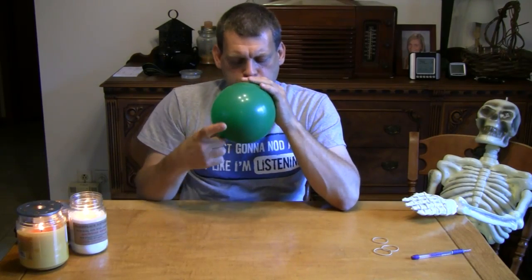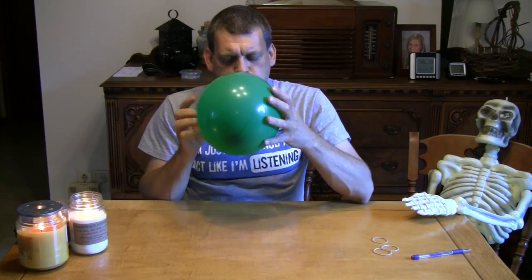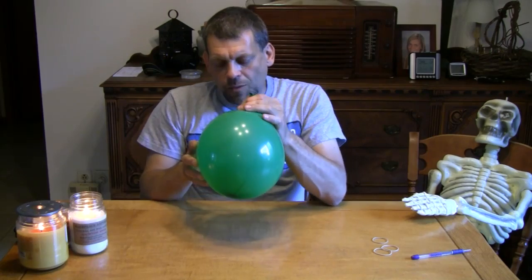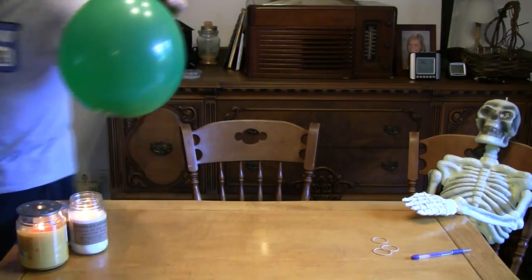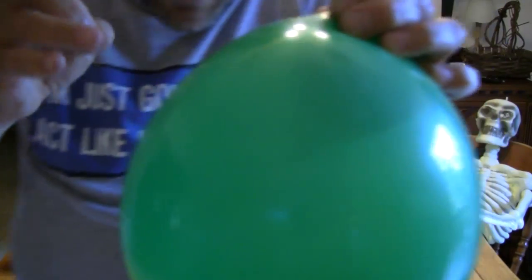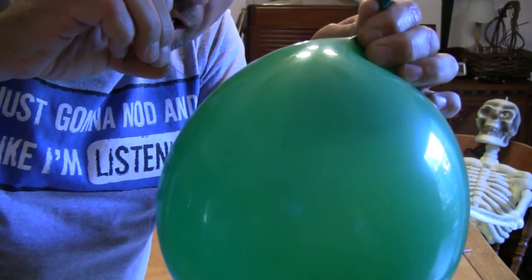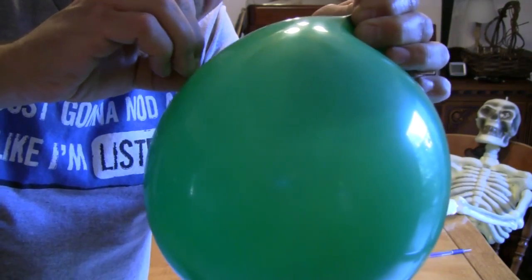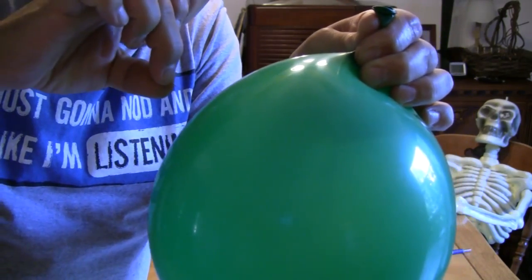Let's move on to our last trick. This is an incredible magic trick — it's just amazing. You need an ordinary balloon and a straight pin. Blow up your balloon. Once you've got your balloon completely blown up, take your pin, and watch this. How many of you think that I'm going to be able to take this pin and pierce this balloon? Watch. Whoa! The balloon did not break, and the pin is in the balloon. Let's do it again.